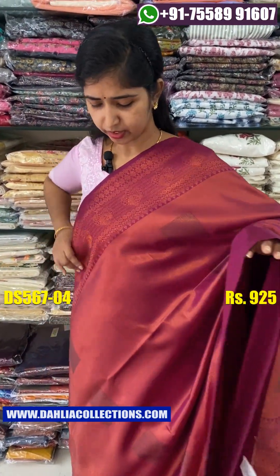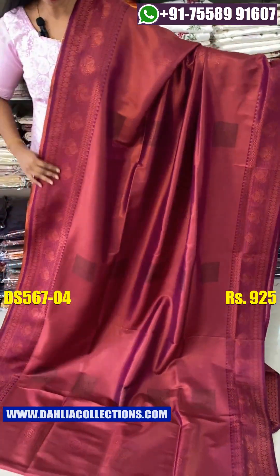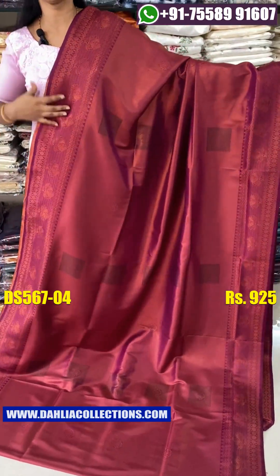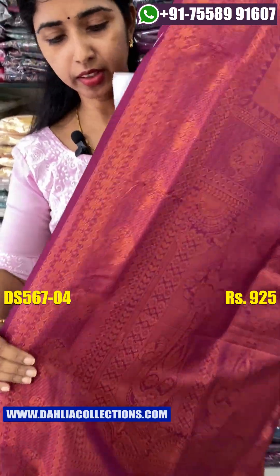If you want to use a dark purple shade, it will be very dark. It will be very nice. It will be very soft.